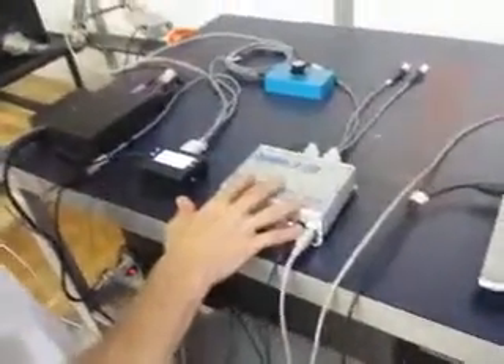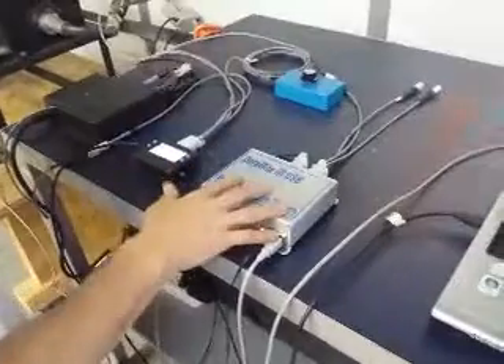If you've got a dyno system, you're going to need a datamite to log the data. It doesn't do any control, it just records everything. And obviously you need a computer.